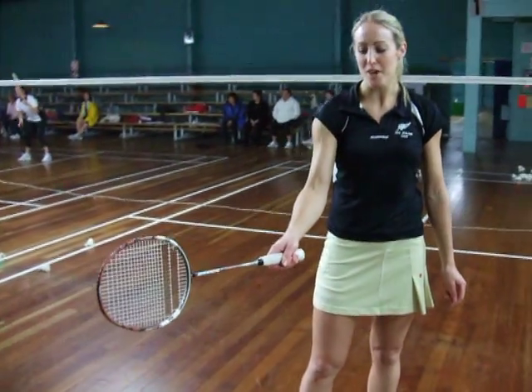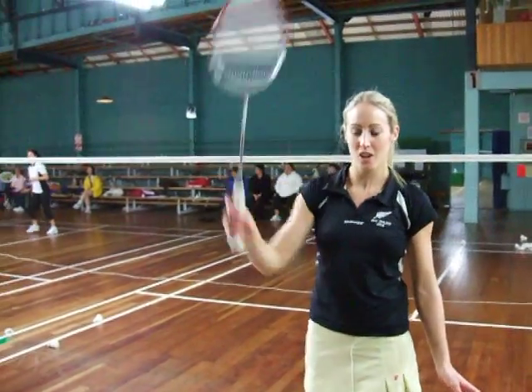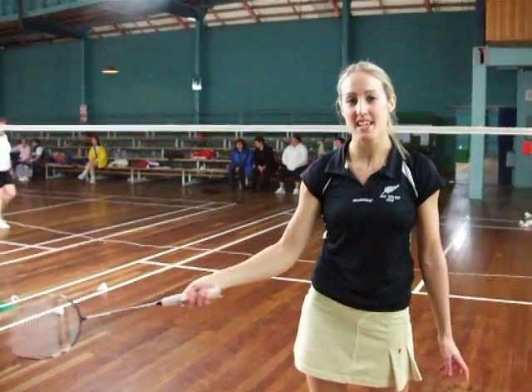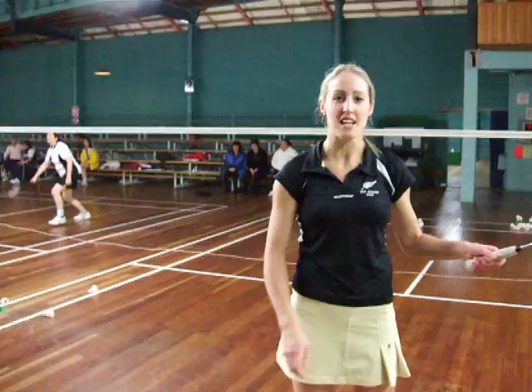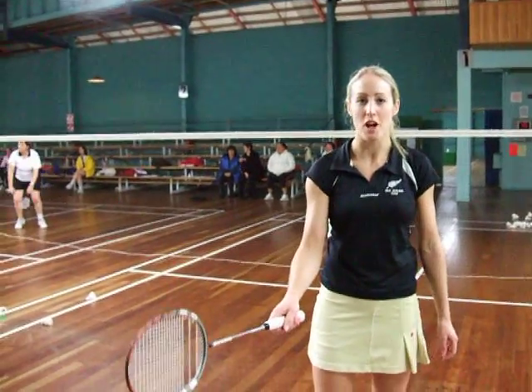We use this forehand grip to do an overhead shot above our head. We also use the forehand grip to hit the shuttle on the right hand side of our body if we're right handed, or the left hand side of our body if we are left handed. So that's our forehand grip.